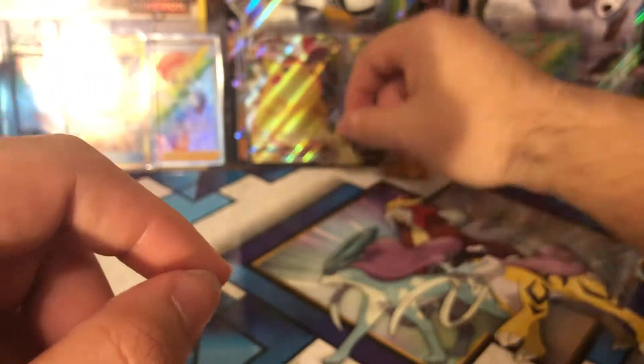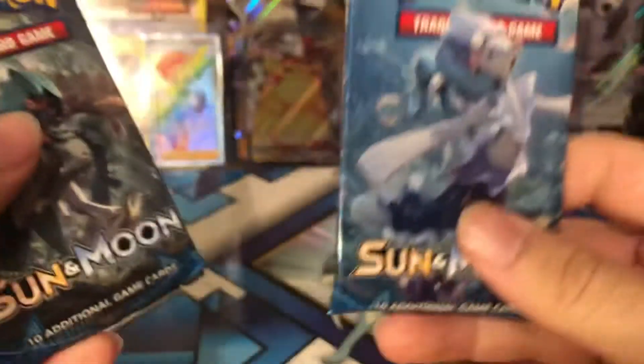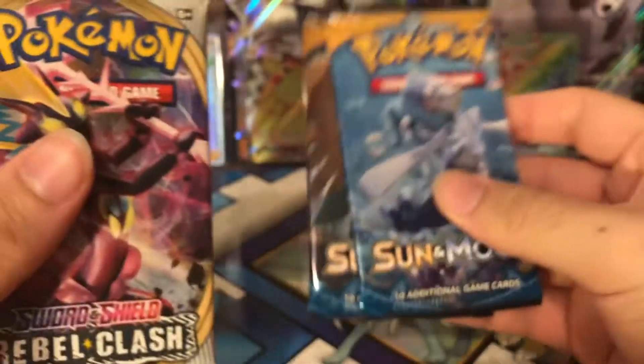In case you wanted to know, they all have the same patterns for each of these pins, as you can see. And then the four booster packs that it comes with — it comes with two Sun and Moon, both of them, and then Rebel Clash. So we're going to go ahead and do one in one.